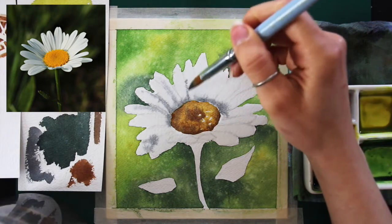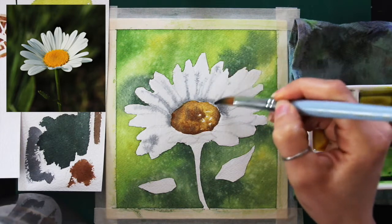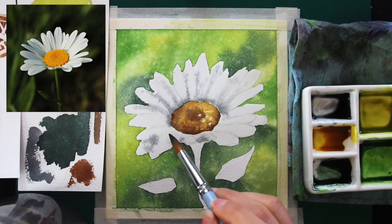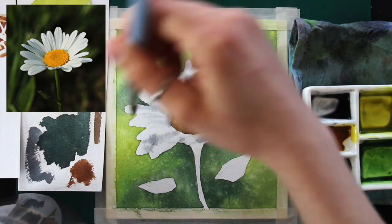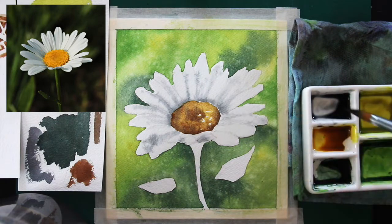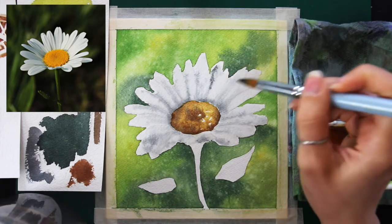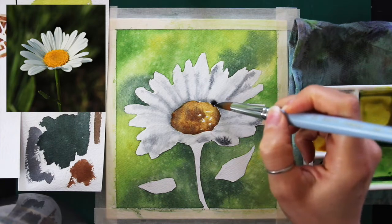Stay loose and light-handed and incorporate large sections of that white paper as part of the painting — leave lots of paper uncovered. But how do you create a sense of dimension and cast shadows between petals while still leaving enough paper uncovered so the object looks white? Observe your reference photo and notice sections with darker values, mid-tone grays, and cast shadows between petals. That's where you'll place your paint. And develop your values incrementally — start with very light translucent watered-down gray and make your way toward darker values.